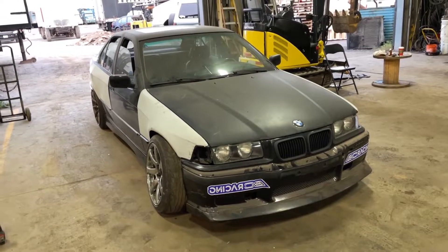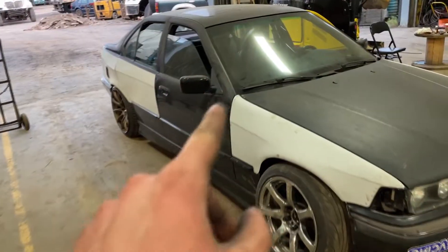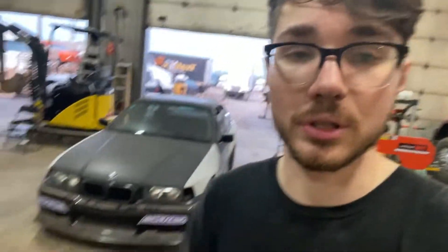Other than that it'll stay stock engine and stock interior. Might do a couple of things on the ECU for a bit more power, but that's just basic OBD2 tuning — nothing too crazy. I have M3 mirrors I'll throw on there too. If the camber arms show up before the weekend I'll probably take it drifting on Saturday, so if you want to see that, subscribe and wait for the next video.